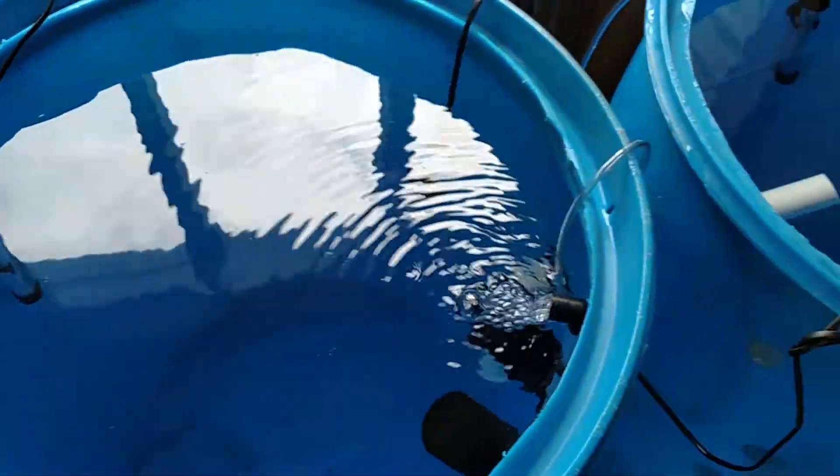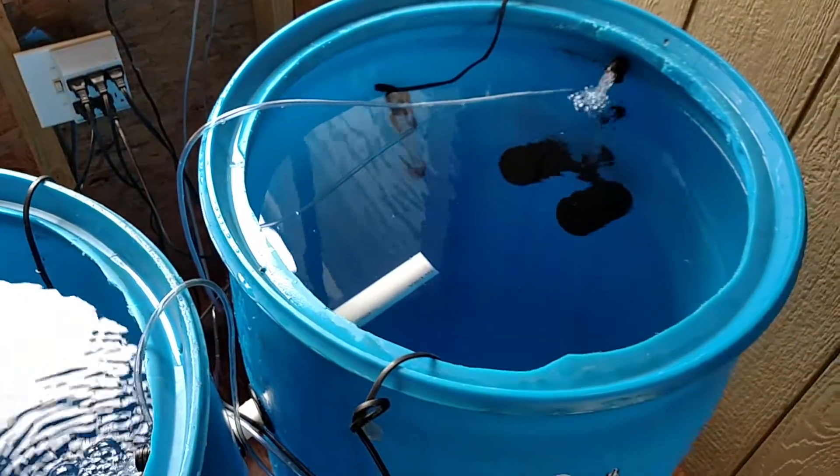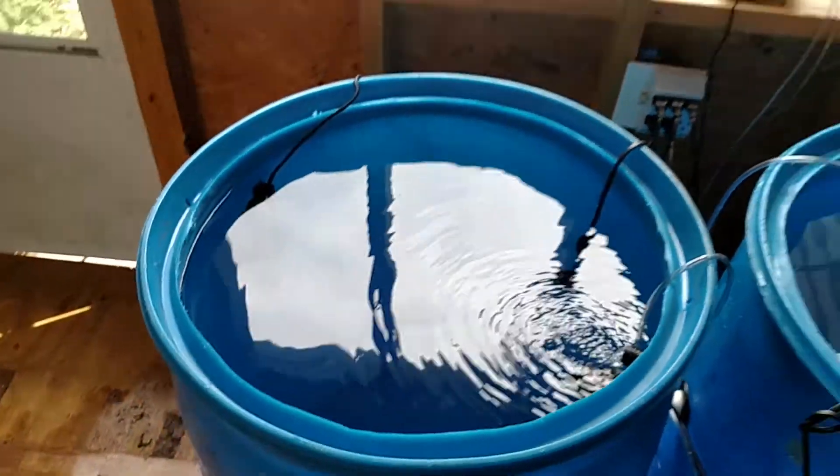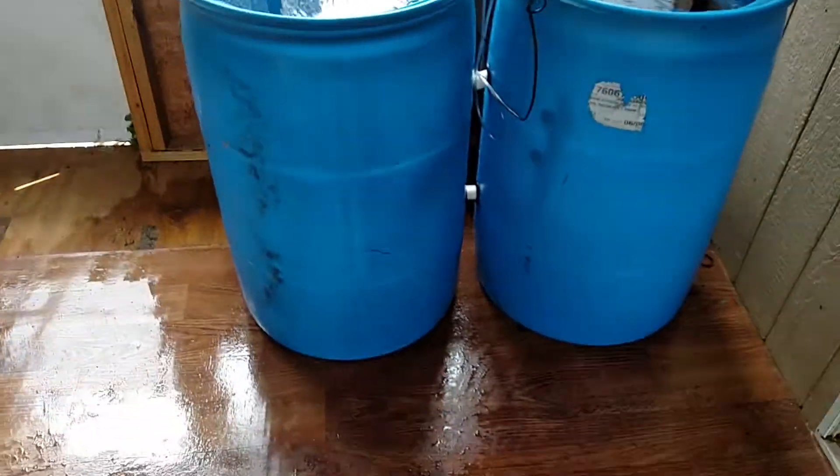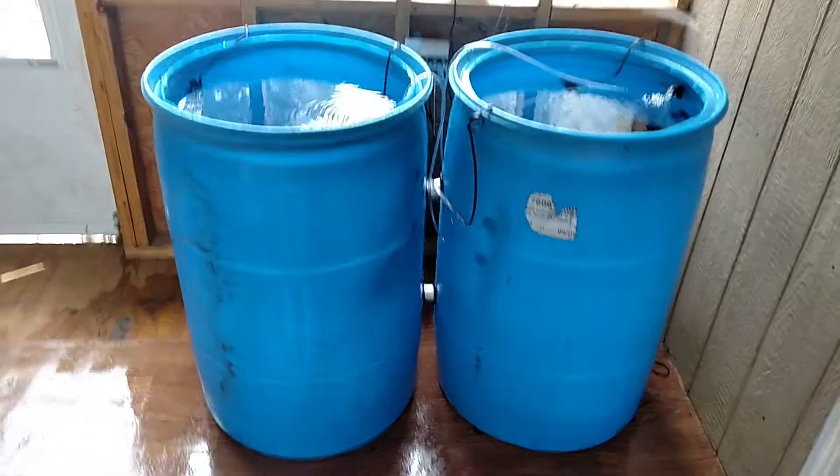I've seeded it with aquarium water so hopefully that'll get the bacteria going. But this is it — hopefully it works. It should.